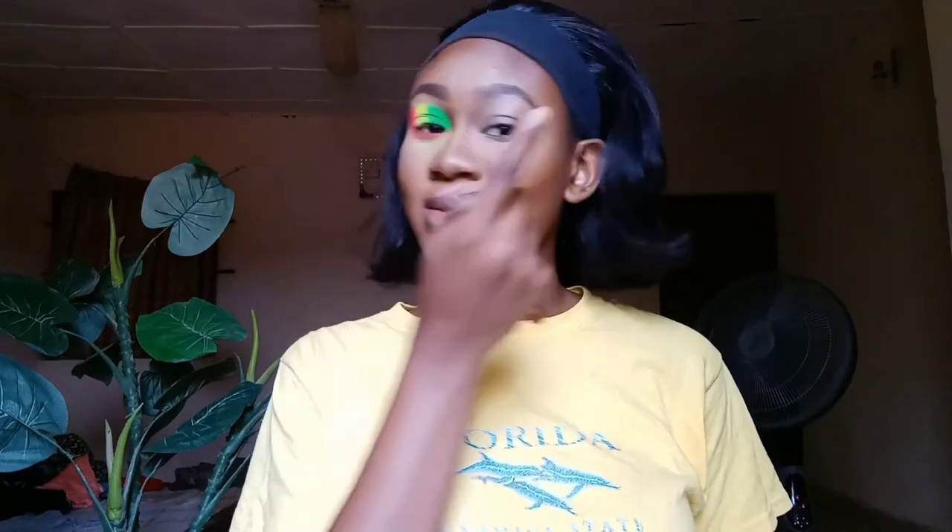Oh la la! I'm going to use the same pink and just swoop it under my eye to give it that popping look. Magic — boom, damn girl you're fine! Alright, enough self-praise. We're just blending everything out so we don't look like two different people with one face.